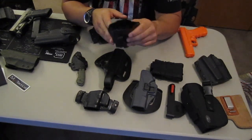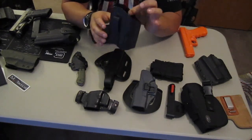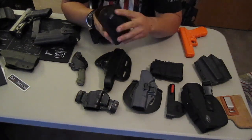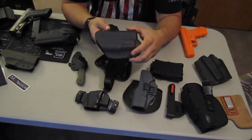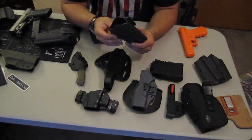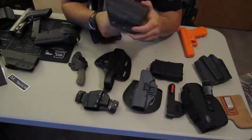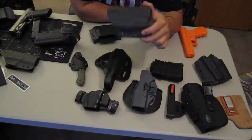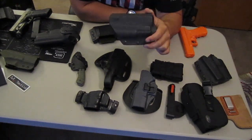I'll say one thing: Miller Tactical Group Kydex is right there with Raven Concealment — awesome quality. He uses thick Kydex; it's not very flexible. Retention is spot on. Fit and finish — it's molded well, thought through, edges perfectly smooth. It's a great holster, giving Raven Concealment a run for its money. This is the only thing I've found that gives Raven Concealment a go.